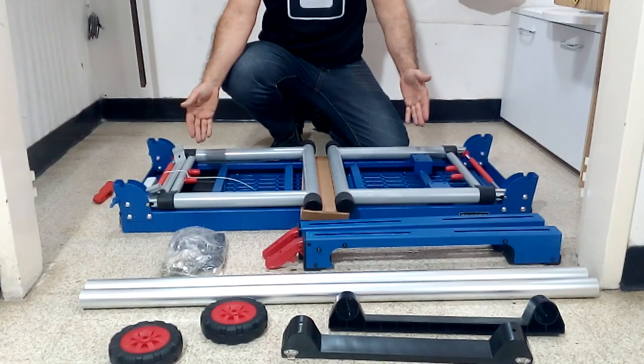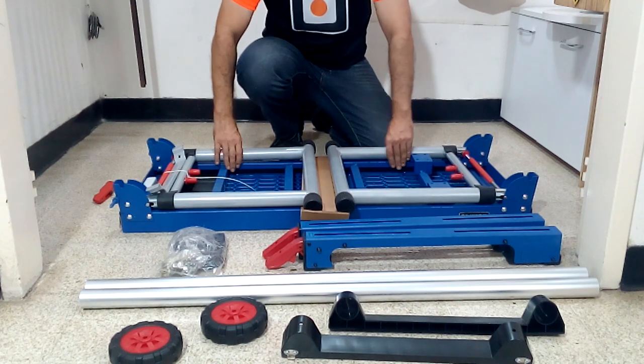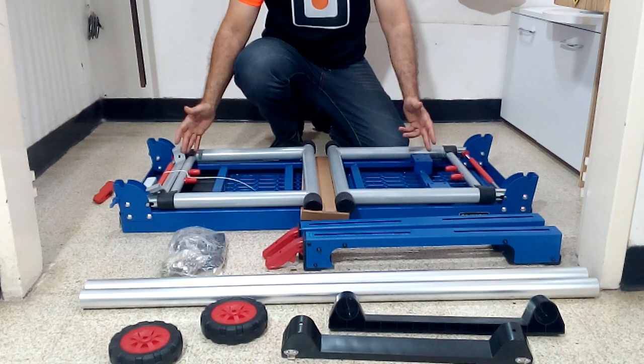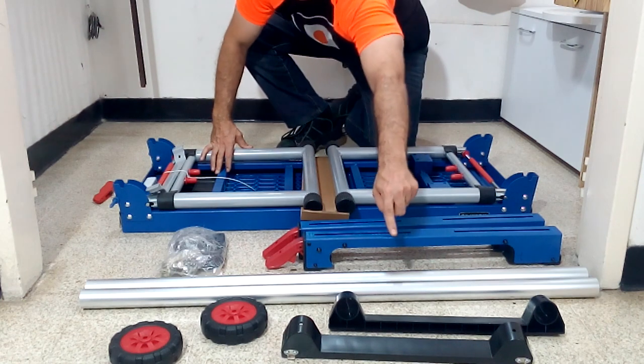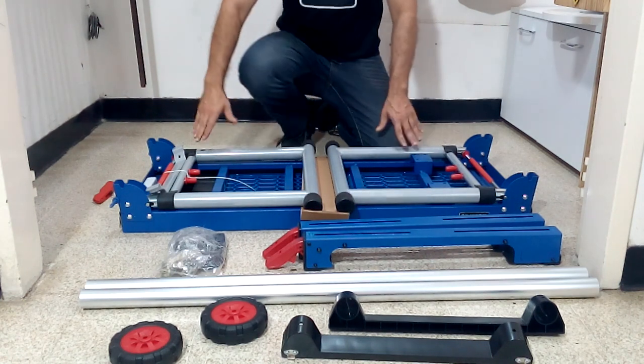The WorkPro Portable Workbench comes virtually assembled. The structure of the table is made of iron, which makes the table very solid and resistant to work on any woodworking project. In addition, with these pieces we will build another structure that allows us to place other tools on top, such as the miter saw.